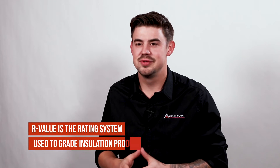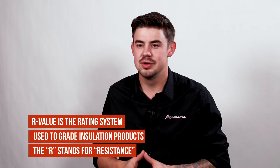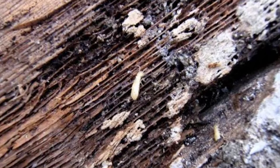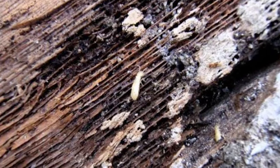When spray foam is applied to a clean or dry surface, it creates a barrier. This barrier is a great form of insulation. The spray foam we use at AccuLevel has an R-value of 6.7. It can also protect your subfloor from moisture and mold, and it deters insects and larger pests.